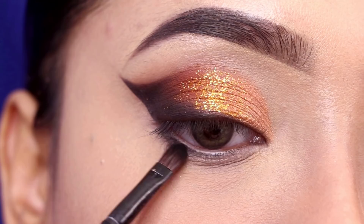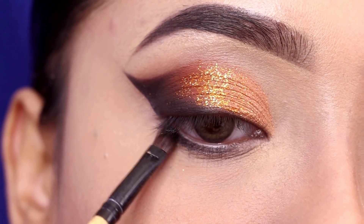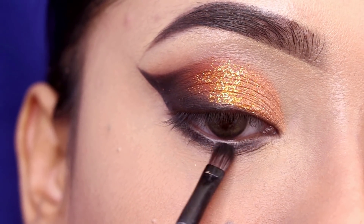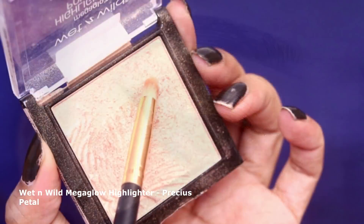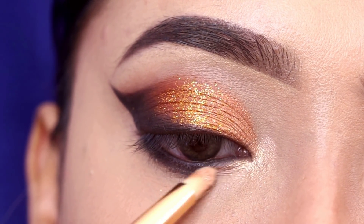I will also apply the same black shade close to the lower lashes to show a little smokiness — I will not do a lot of blending. I will apply it on the waterline using Lacmi Iconic Kajal, and then highlight the inner corner with Wet and Wild Mega Glow highlighter.